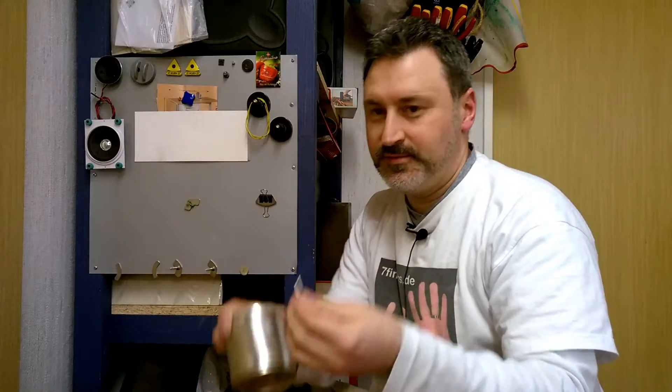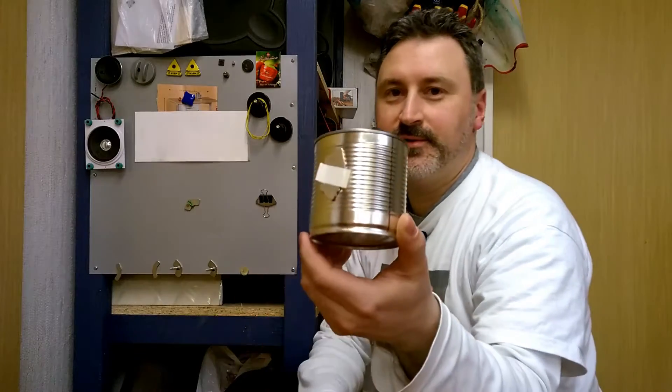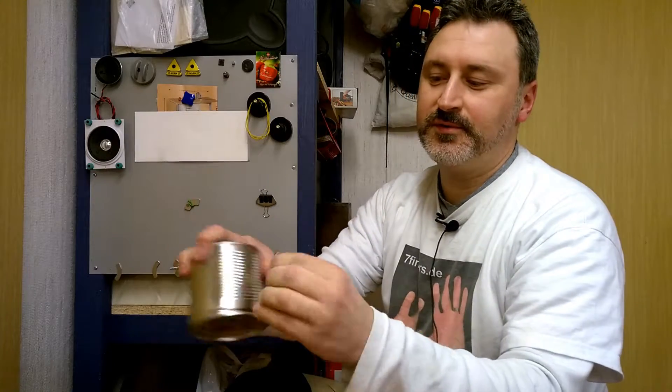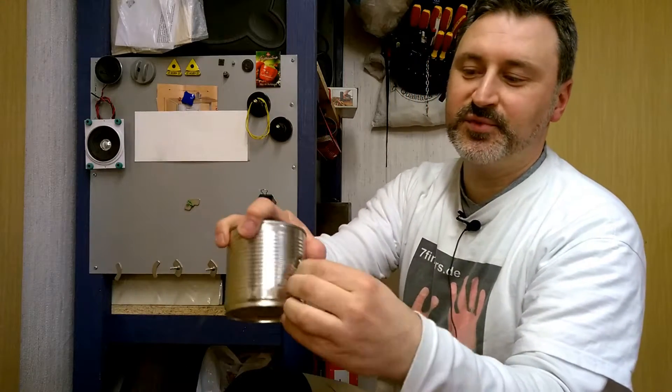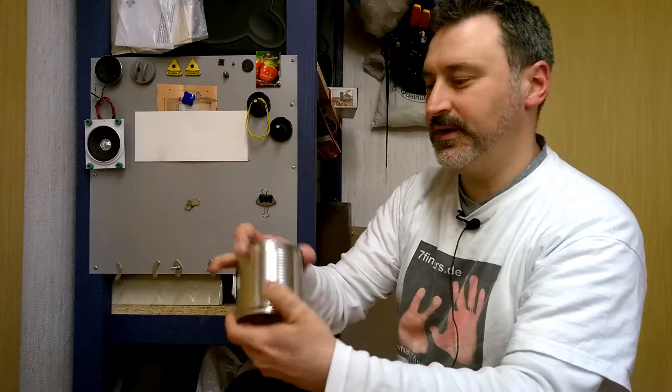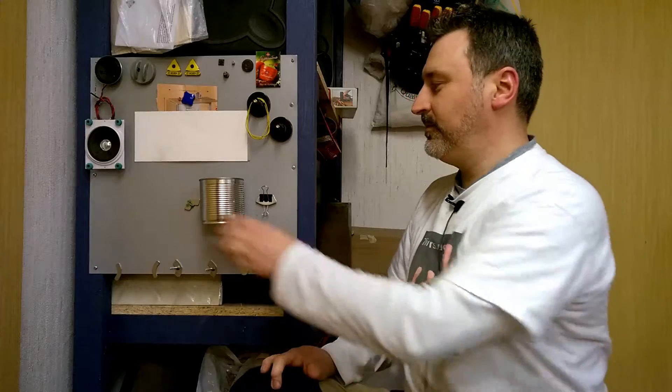My number one tip is to just place the magnet on a round surface and then you can easily take it off. You can do it there again or put it there. Of course you can use any other rounded surface like your drill press or other metal surfaces which are rounded, just as you like.